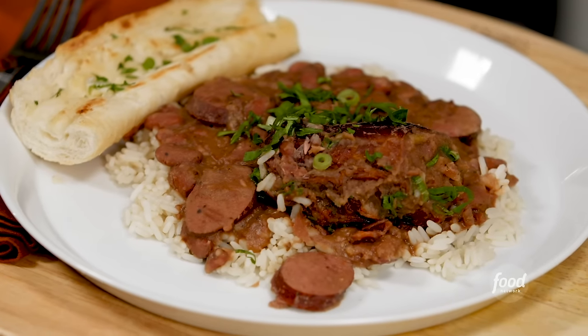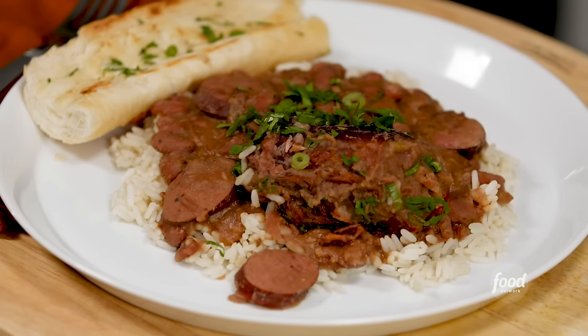I'm Kenneth Temple and welcome to the kitchen. I hope you are excited about this class today because we're about to make a New Orleans staple, red beans and rice. I put a little twist on my red beans by adding smoked sausage and smoked turkey neck. I know, a little different, but let's get cooking.